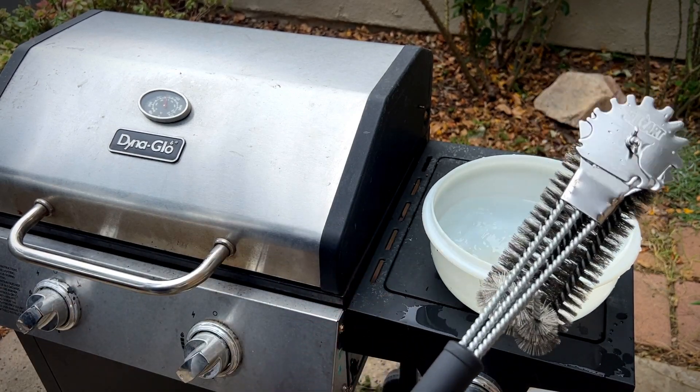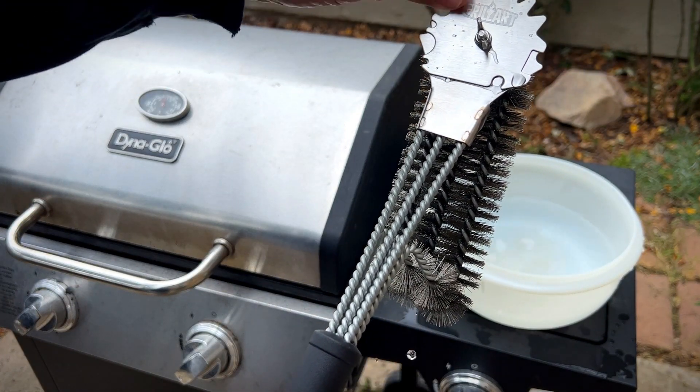I got the Grill Art Grill Brush Scraper. It's an 18-inch barbecue grill cleaning machine.